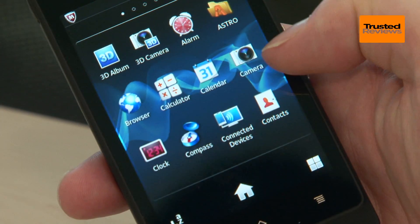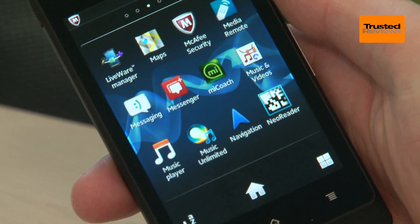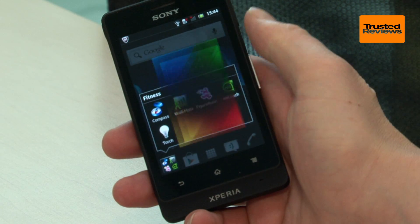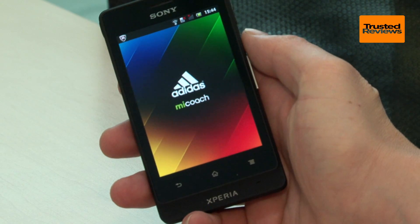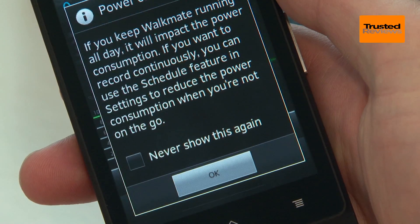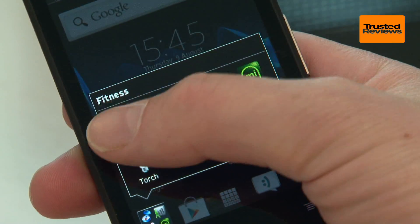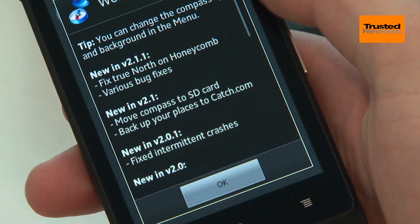Sony has added a number of quite useful outdoorsy apps and arranged the interface to really highlight them. Tap the bottom left corner on the home page and you've got access to Adidas' MyCoach app, Figure Running — an app that encourages you to create drawings on a map by running the route — Walkmate which is a step counter, and of course a compass and torch.